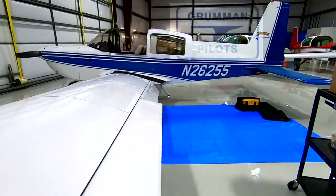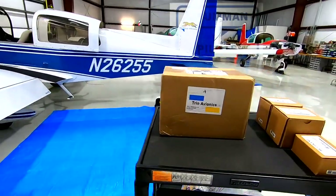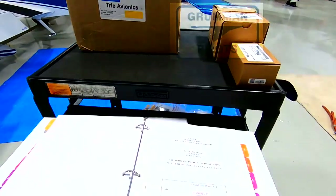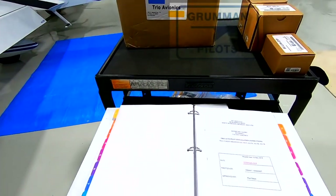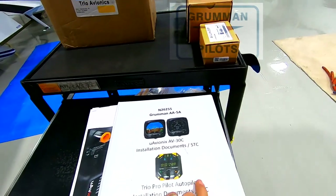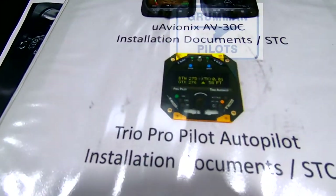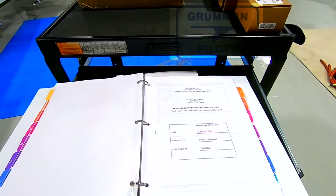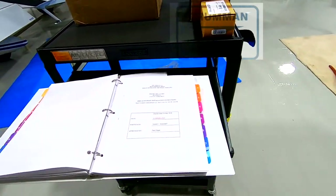First thing we will do is make sure we have the equipment. In addition to this equipment, I create a binder for each aircraft that shows all the paperwork, the instructions, and wiring diagrams.